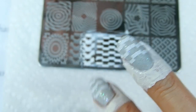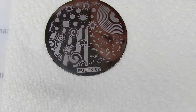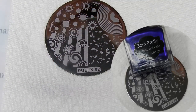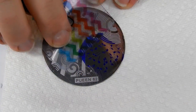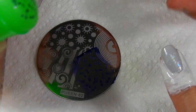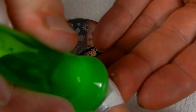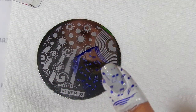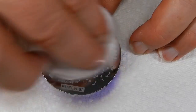There we go, how's that look? All right, with queen plate 62 and our Born Pretty polish - this metallic purple - we're going to stamp the music notes. You'll note right here - those are the notes. Isn't that pretty? Those are so adorable, beautiful.